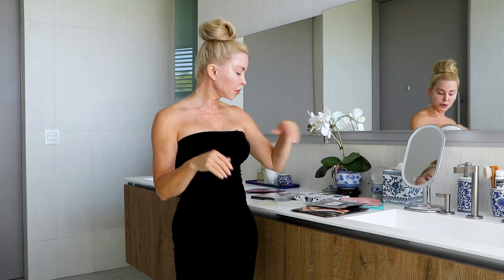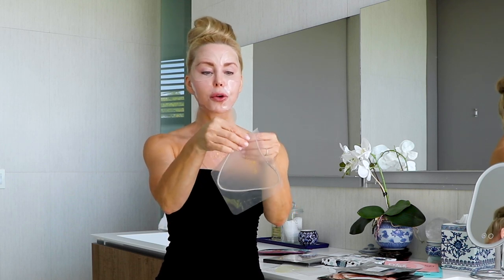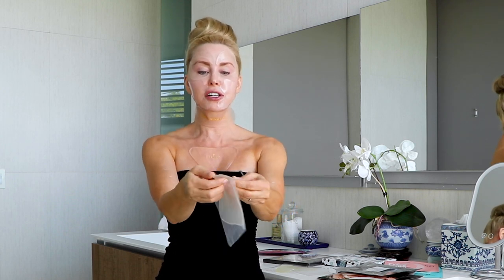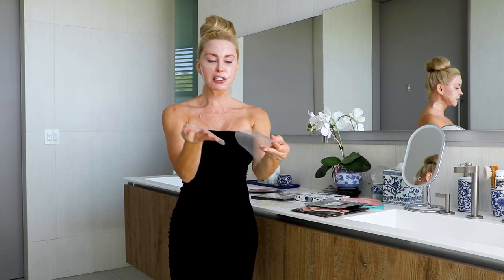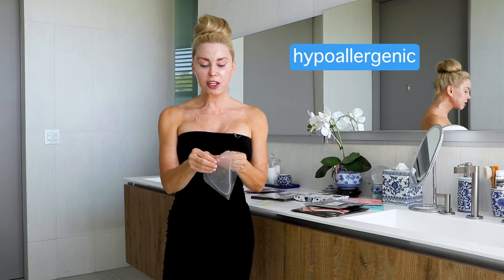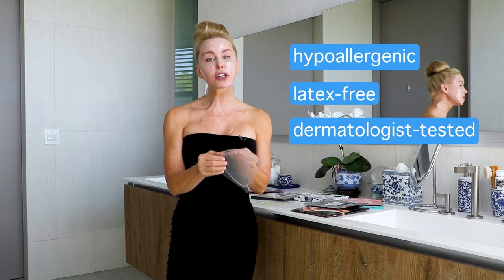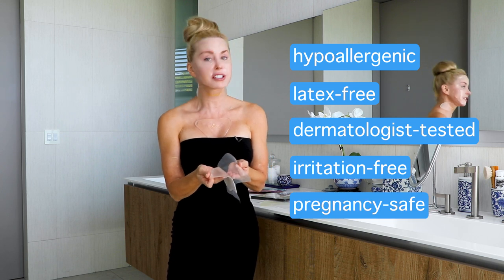Before we get into the science behind a silicone pad or a silicone sheet, let's just look at what they are. It's basically just a medical grade silicone with an adhesive backing. You peel it off and apply it directly to clean skin. When you're done, you stick it back on. It's so simple yet super effective. The adhesive is hypoallergenic, latex-free, dermatology tested — so it's not going to cause any irritations — and it's pregnancy safe.